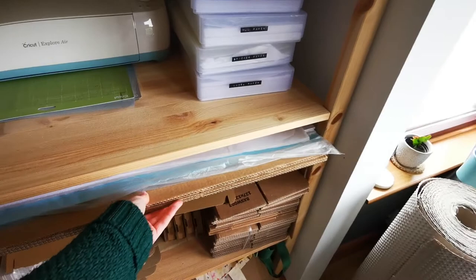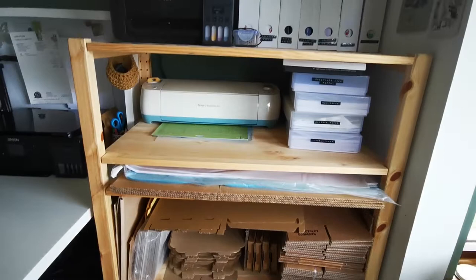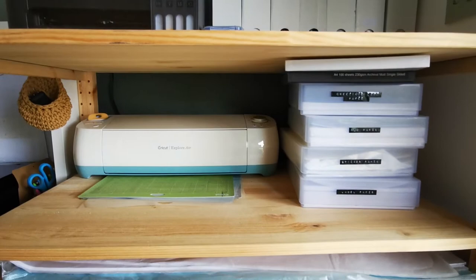And obviously you can see all my postal boxes are stored here. You can get them with doors — I was going to buy the doors to make it look a little bit prettier. But to be honest, I do practical over pretty in here because everything needs to be able to work quickly. If I had doors on, it would just get in my way. So I haven't done that and I'm all right with that.